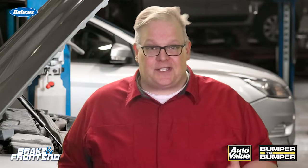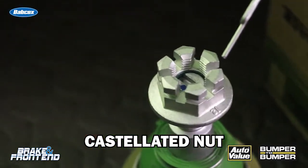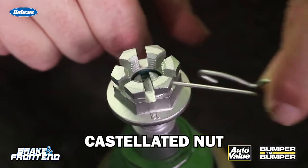The first method is a castellated nut. This uses a cotter pin to hold the nut in place so it does not rotate over time and come loose. This is used on a lot of ball joints and tie rod ends.